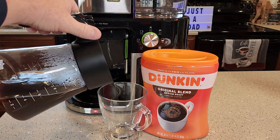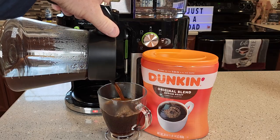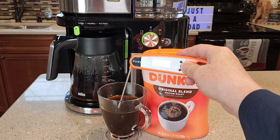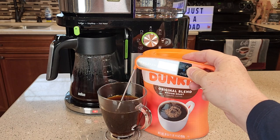Let's see how the carafe pours. It pours very nice. Let's see how hot a cup of coffee we have here — 165 degrees. Yeah, that's a very hot cup of coffee.